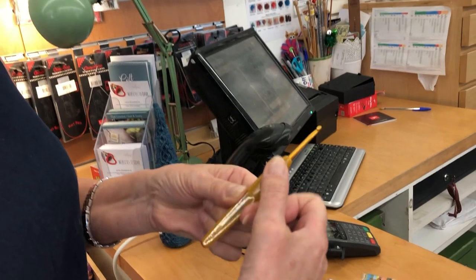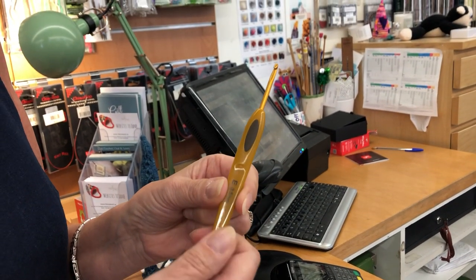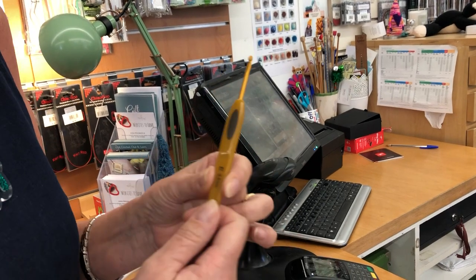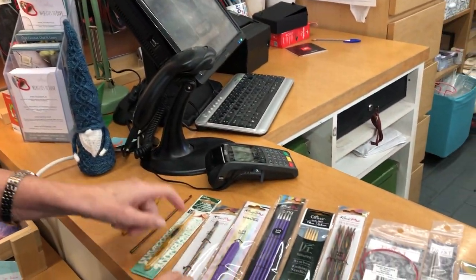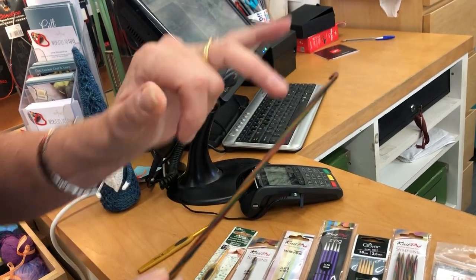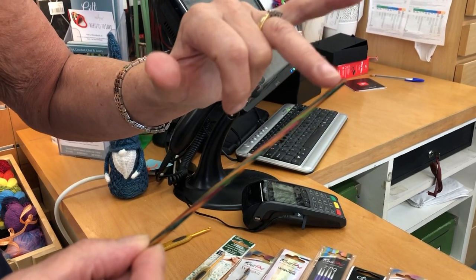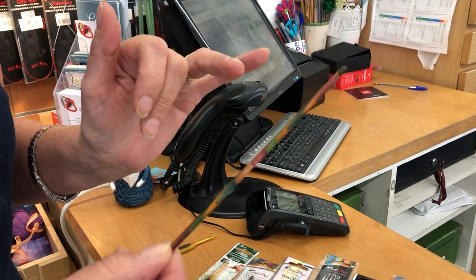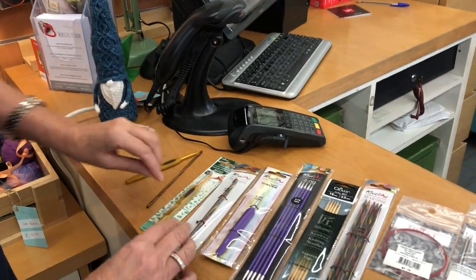The Clover hooks have a lovely non-slip feature which is great for beginners as well as people with a little bit of RSI in their wrists — no twirling. Nipro also have these beautiful ones; Ebony, an Irish crochet designer, loves the way they can be sanded down a little bit for left-handers, and they come in all sorts of sizes.